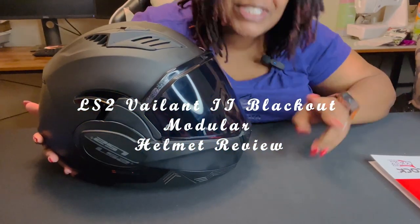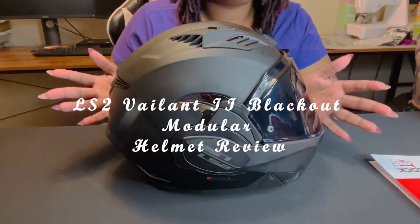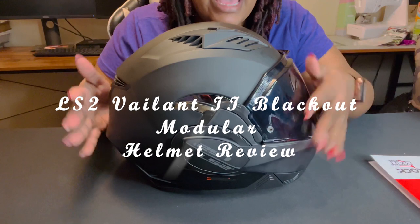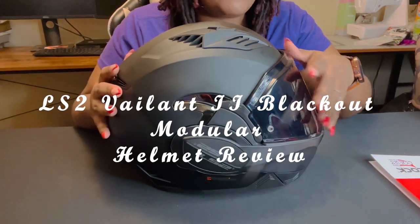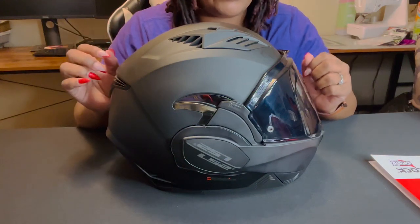Welcome back to Mama on Twos. This is going to be a quick review of the LS2 Valiant Blackout helmet. I've had this helmet for about three months now, and this is going to be my three-month review.